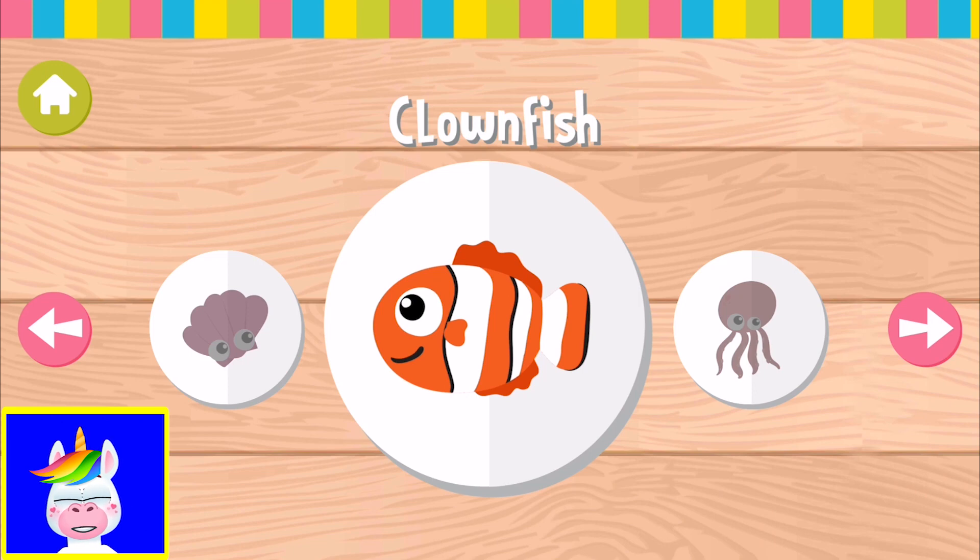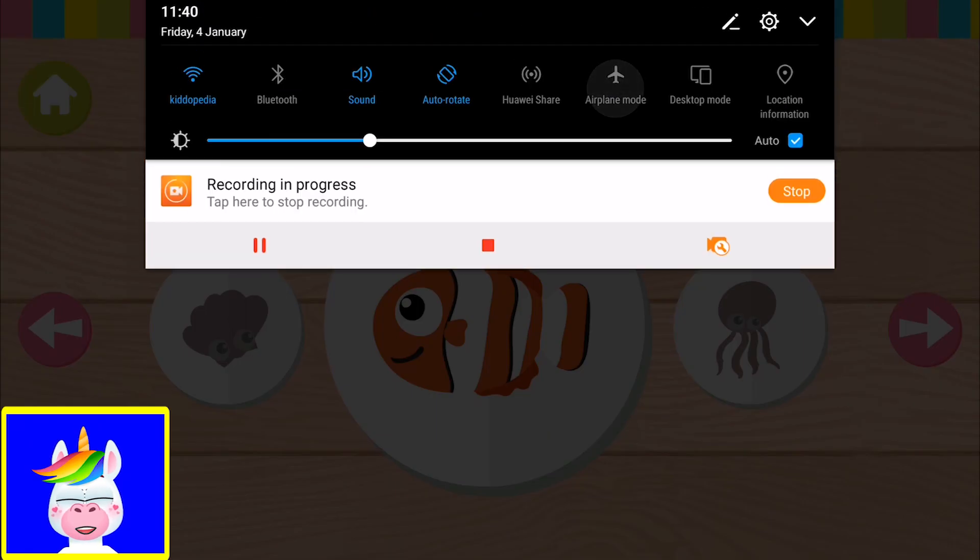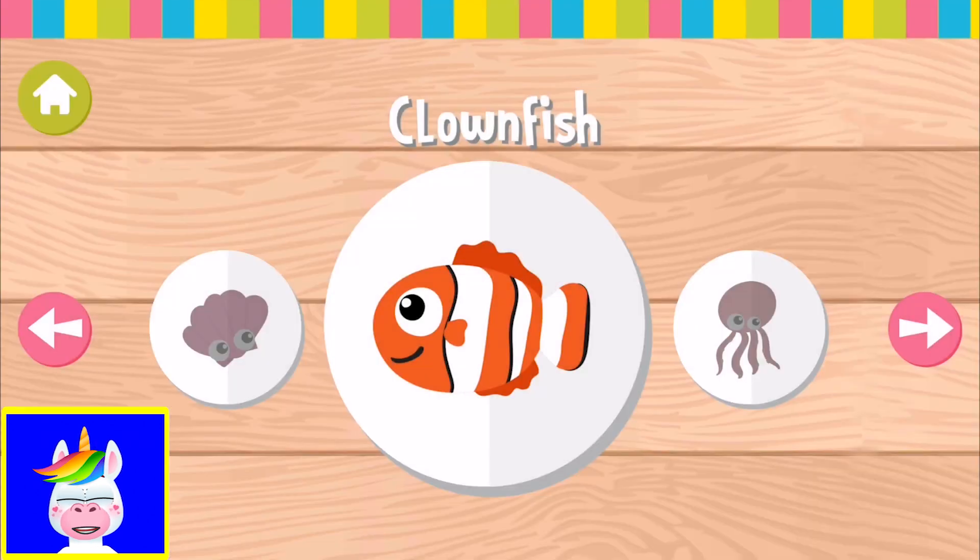Clownfish. One quick warning: this game has ads on it if you don't have the premium version. If you have the premium version, you can have more animals to play with. But if you do not, I would recommend playing it in airplane mode. This will help you not show the ads. Ads are disturbing the gameplay that children are having, so it's not fun.